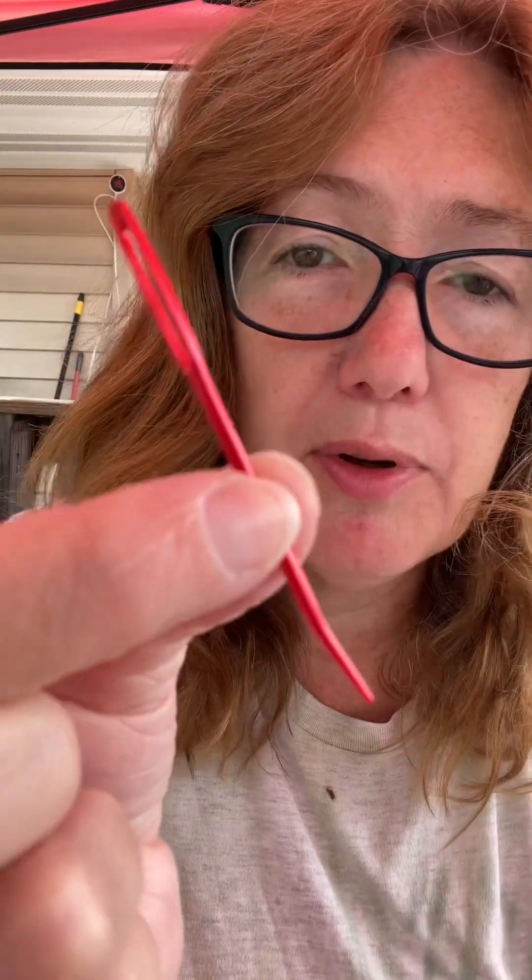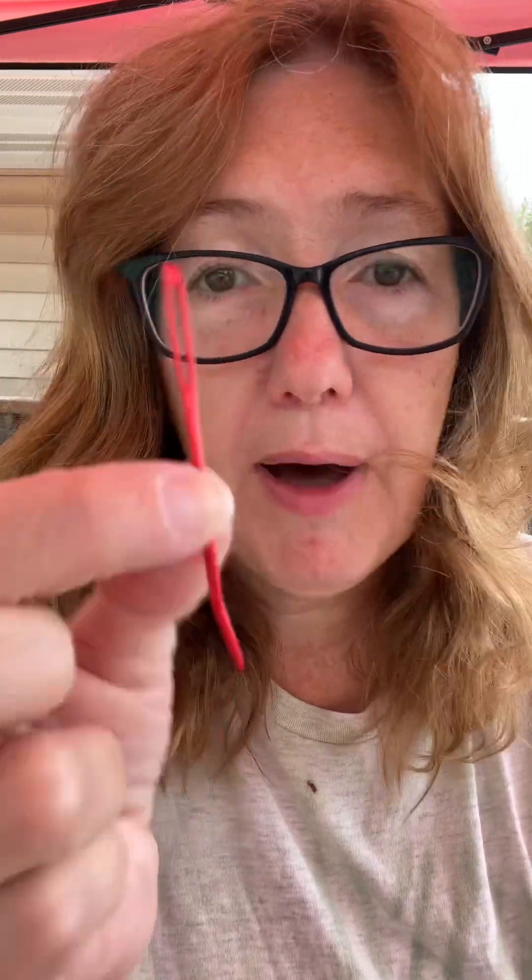And then you would need a yarn needle. This is just your simple basic yarn needle. These are available in any craft section or sewing section at any basic store — Walmart, Meijer, Hobby Lobby.